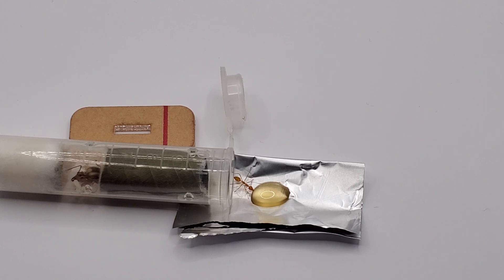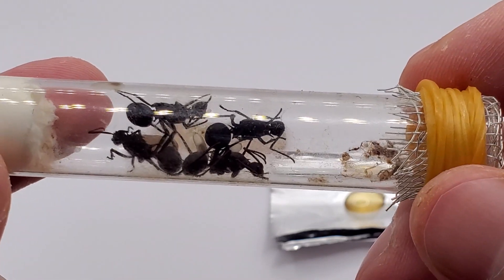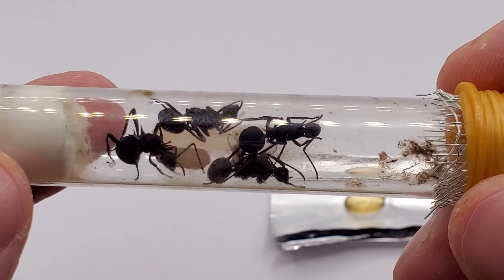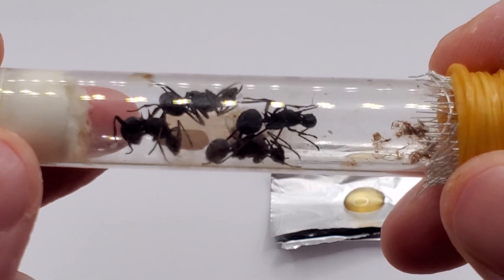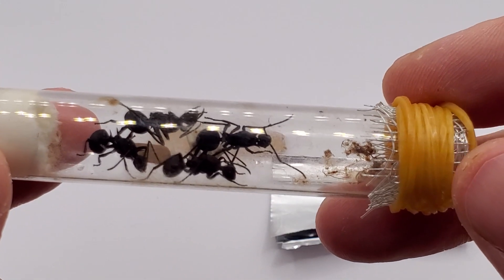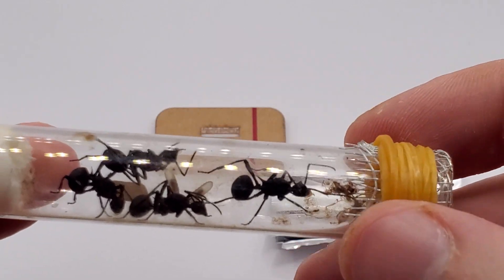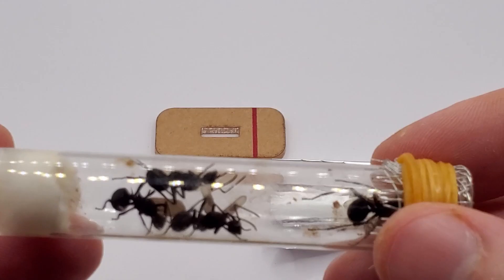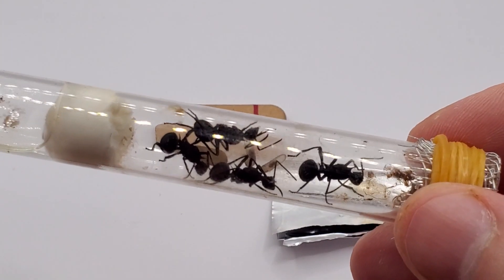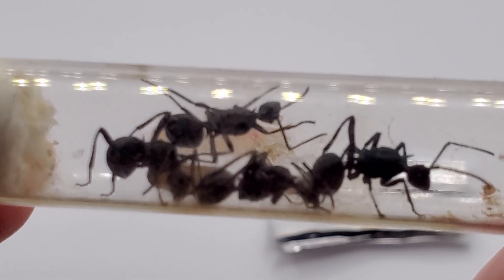So let's move on to the other update. Here's the surprise I want to show you. I think three months ago I did a video about spiny ants and Polyrachis vermata, and unfortunately all of those queens failed. So I got a bunch of new queens and kept them more or less in secret. And here they are — four queens in one test tube. One pupae, two big larvae, and a bunch of eggs.